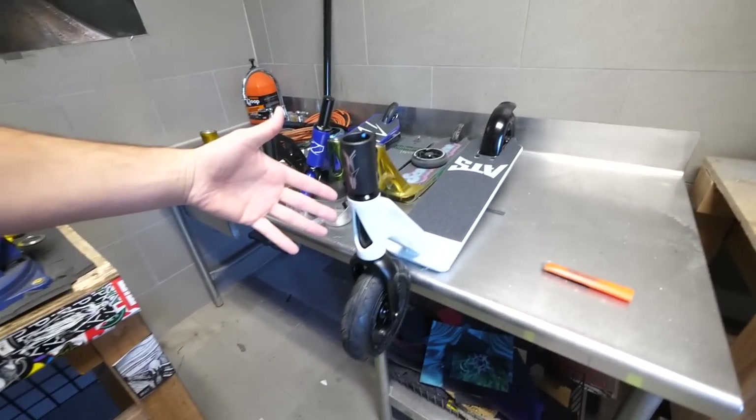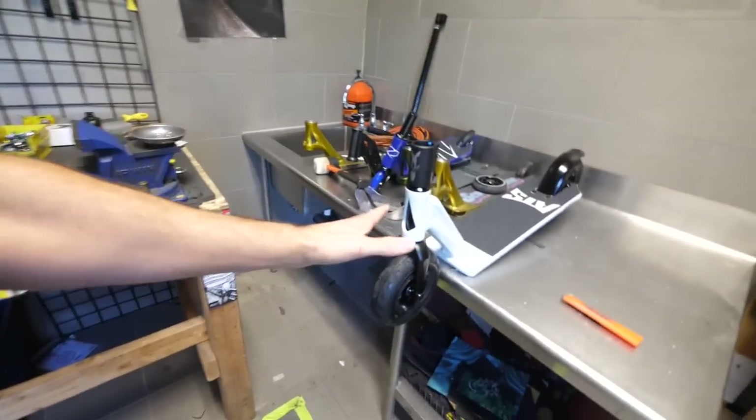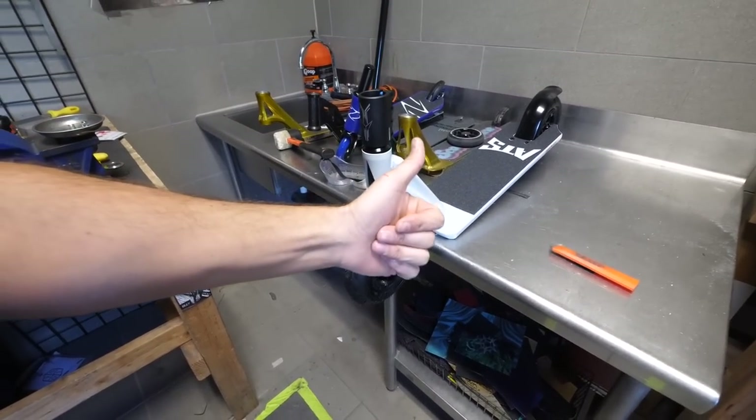Because I have those bars that I cut far too short for my personal scooter and I still have them, that means I can run them on this. Granted, they are not black or silver so it's gonna look kind of weird, but I don't care — it'll still ride sick, that's all we care about. So let's grab those bars, throw them on this scooter, and see what this thing looks like. Unfortunately I'm not gonna be able to ride it today, but at least I can showcase it for you guys.